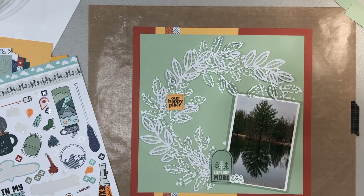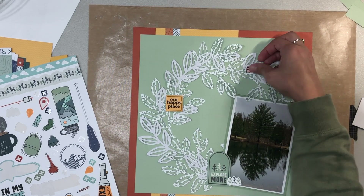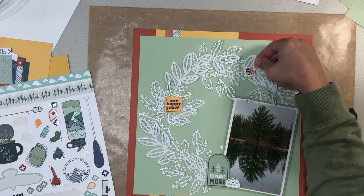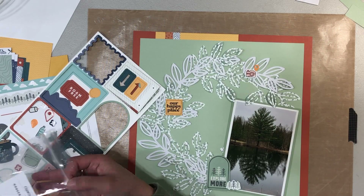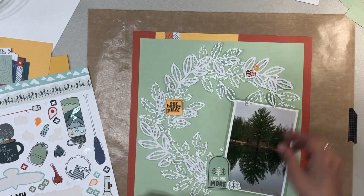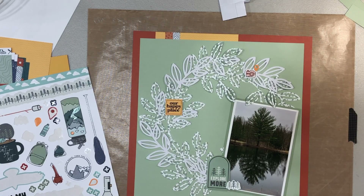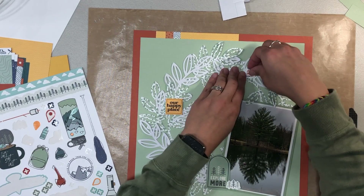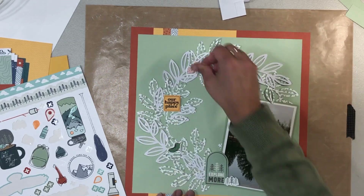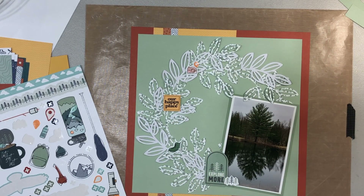I'm just placing embellishments around the wreath and not really going over the top — maybe that's what I'm missing. I'm finding smaller embellishments that fit the tree and outdoors theme and placing them around. I did move some of them around size-wise to kind of alternate, so I didn't have all the big ones weighing down one side of the page. I felt like it needed one more, so I moved the camera over.